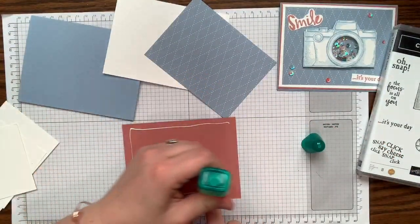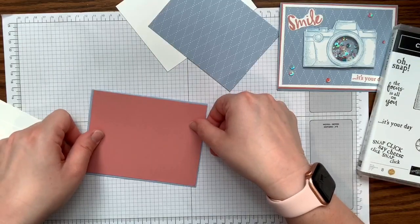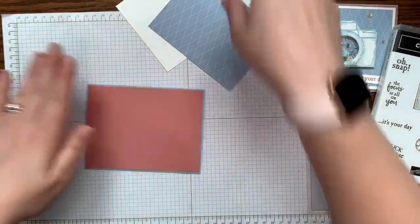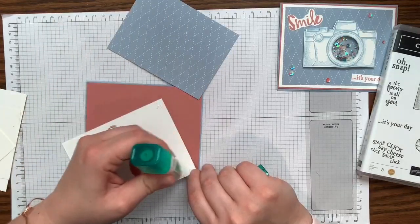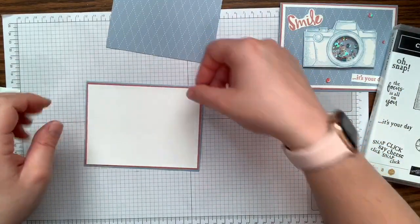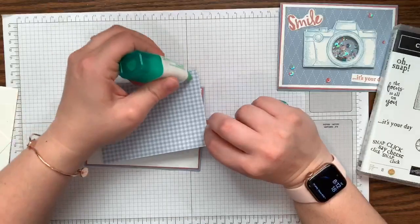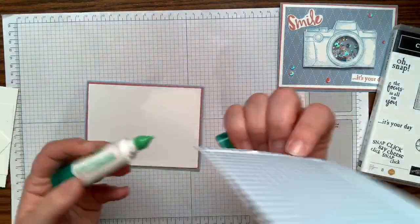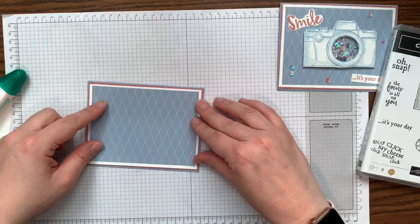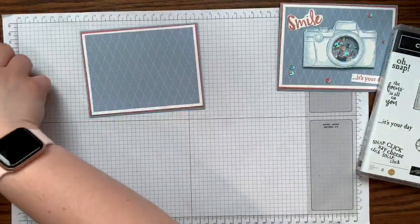I ran out of Snail adhesive and forgot to put in a refill before going live — I'd forget my head if it wasn't attached! The Rococo Rose piece measures 4⅛ by 5⅜ inches, the white piece measures 5¼ by 4 inches, and the designer series paper — from the in-color DSP pack with buffalo check on one side — measures 3¾ by 5 inches.